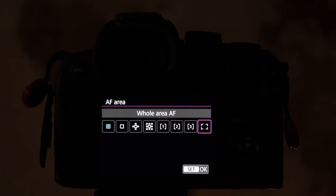Then you've got the whole focus area. Use this a lot in video — anytime a critter or subject comes into the frame, it's looking at the whole area and going to grab on and follow that subject around.